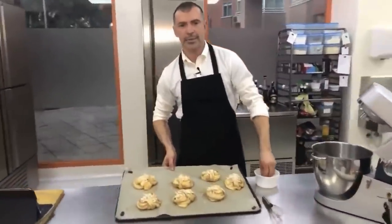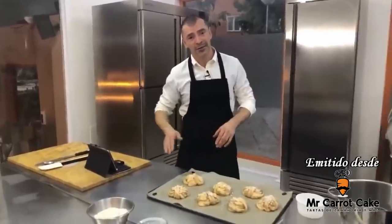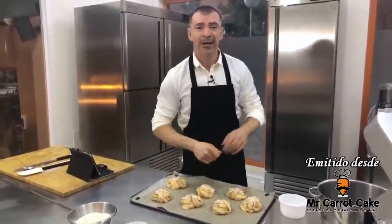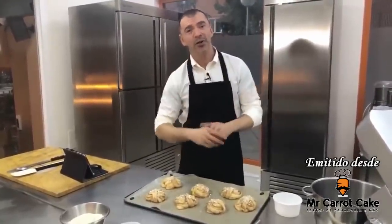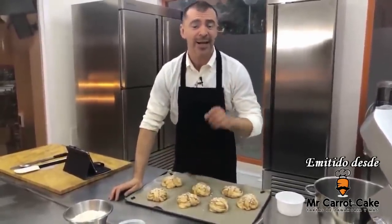Bueno, parece que estamos de nuevo. Hoy quiero compartir con ustedes una súper receta de unos dulces, son unos bollos suecos, un poquito trenzados, con canela. Ustedes pueden ponerle otros sabores, incluso anís en polvo, hay un montón de posibilidades. De hecho, hay algunas tiendas que se dedican a hacer solo este bollo con diferentes rellenos. La receta voy a dejar publicada, escrita, debajo en la descripción del vídeo. No se olviden de dejar un me gusta y compartir, porque esta receta lo vale.